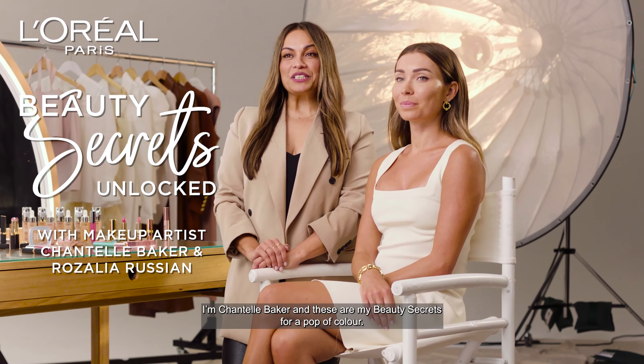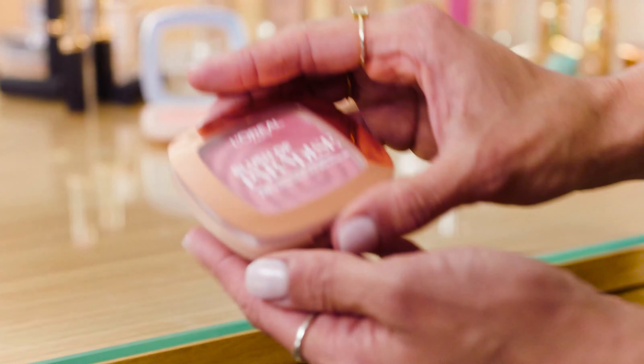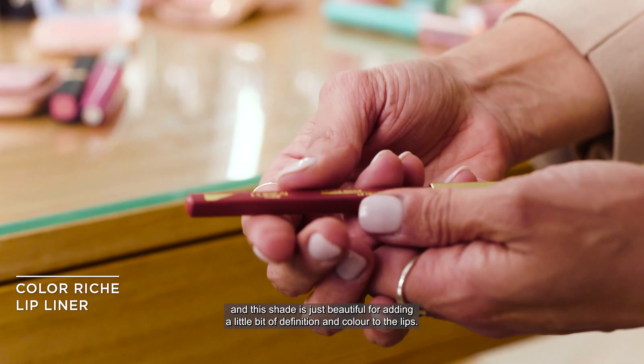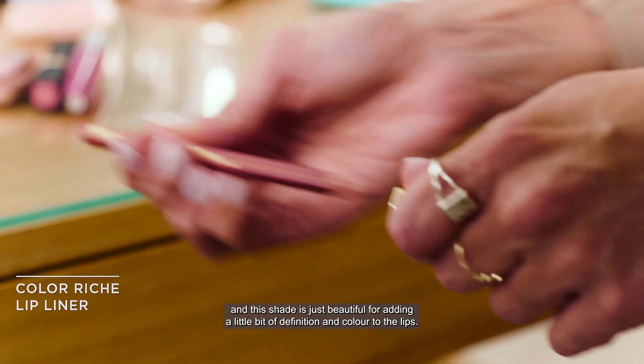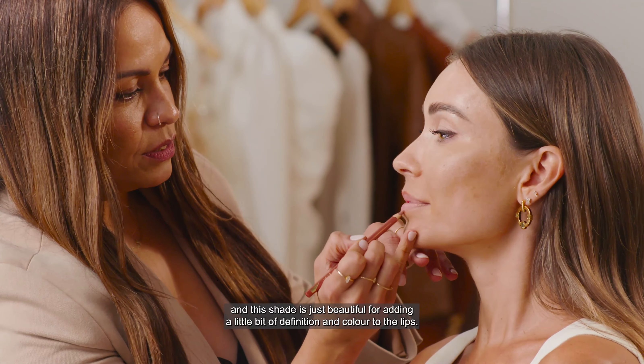I'm Chantelle Baker and these are my beauty secrets for a pop of color. I love to use a liner — we love a lip liner — and this shade is just beautiful for adding a little bit of definition and color to the lips.